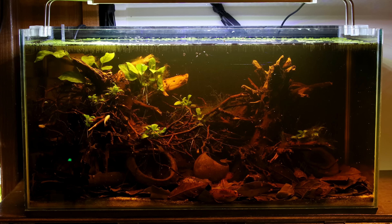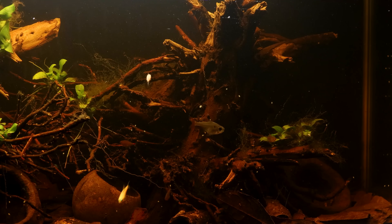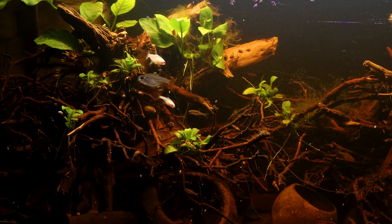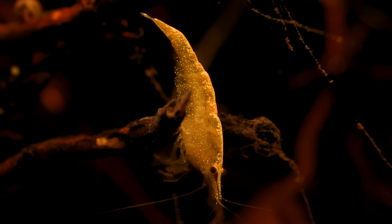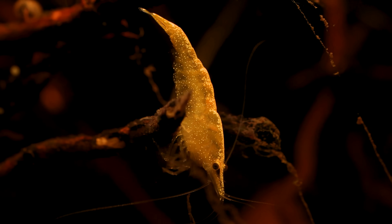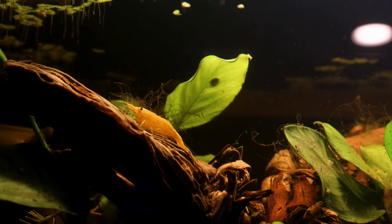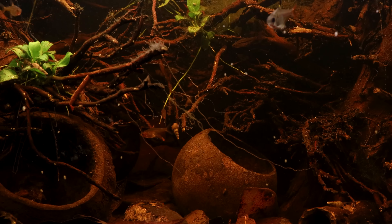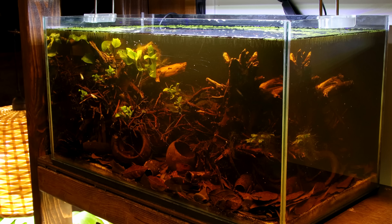Most of them are fairly timid and shy, hiding within the scape if I'm near the tank — unless it's feeding time. The tannins clearly help them feel more at home; I assume it acts like a visual barrier making them less aware of what's going on outside the tank. It's also inhabited by an army of snails and Yellow Neocaridina Shrimp from the Upflow Overflow Aquarium. This one's been up and running for about four months now, and I can't get enough of this Blackwater look.